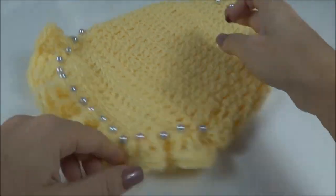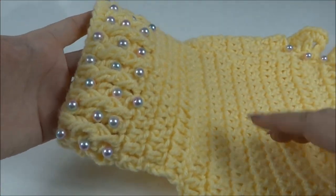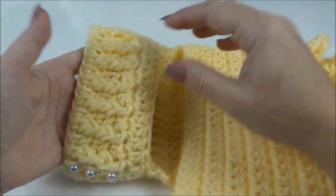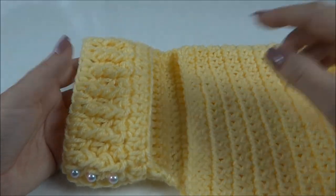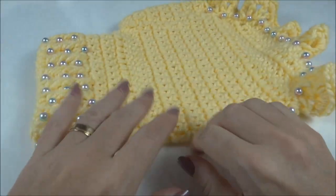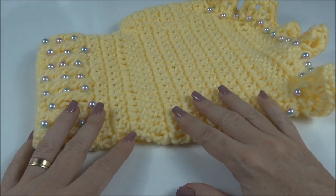Aqui já enfeitei toda a roupinha: a parte de trás do babadinho e também a parte de cima da gola. Optei por colocar só na parte de cima. Na parte de baixo do pescocinho vou deixar sem as pérolas, mas caso você queira, pode também bordar as pérolazinhas da mesma forma. E dessa forma, finalizo a aula de hoje. Espero que vocês tenham gostado e até o nosso próximo vídeo. Tchau, tchau!